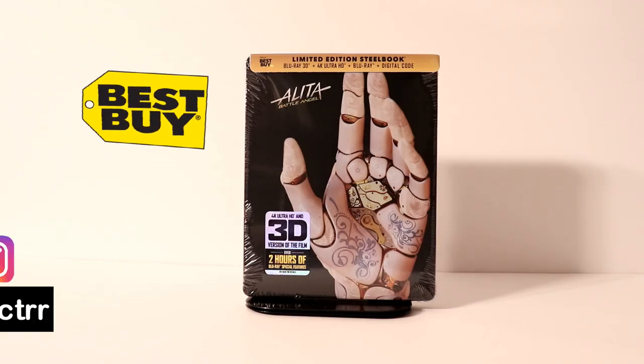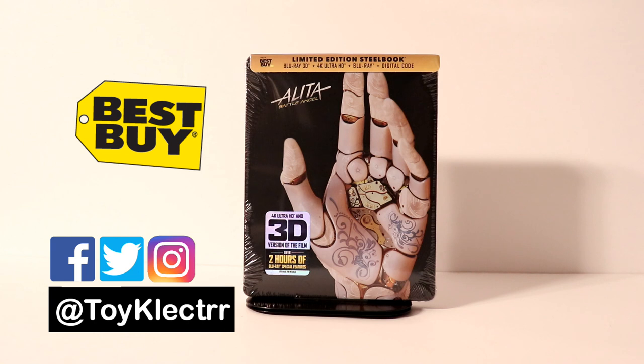For the last couple of weeks I've been going online trying to find this steelbook from Best Buy in my area and it has been out of stock. It's been very hard to get, but as of this morning it came back in stock. So I pre-ordered this and picked it up today in the store.